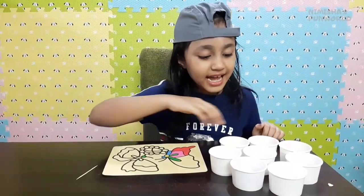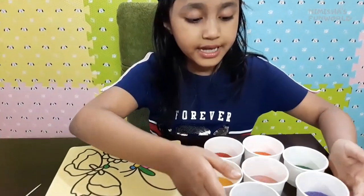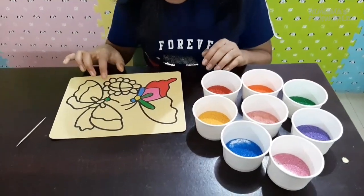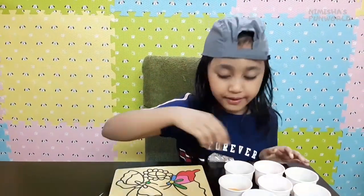I have some extra sand from my previous sand art - the car sand art - and I'm using it for this sand art because I want my butterfly to look more beautiful and more colorful.